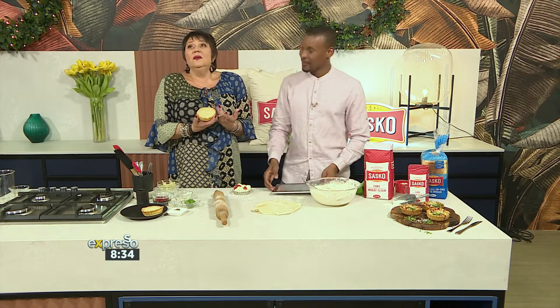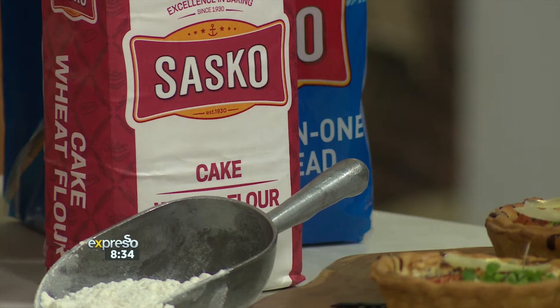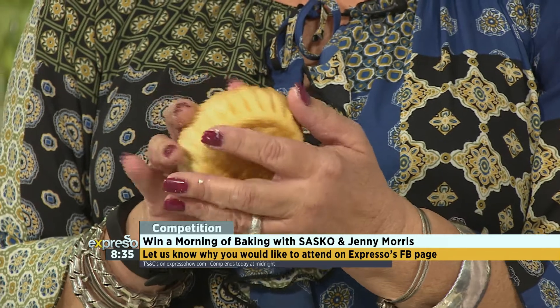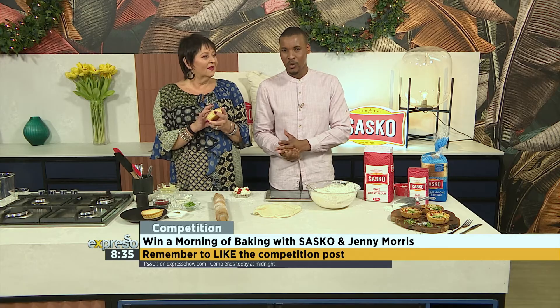That keyword once again is Sasko to 33728. What are we calling this, Jenny? It's a Sasko Italian tart. This Saturday, the 30th of November, Jenny Morris will host 10 lucky viewers and their partners of choice to Jenny's cooking school in Cape Town — The Chef's Playground — where she will teach you how to get the best dough using Sasko flour. To enter, like and comment on the Expresso Facebook page telling us why you want to take part. You stand a chance to win. Terms and conditions apply — you can find those on expressoshow.com.